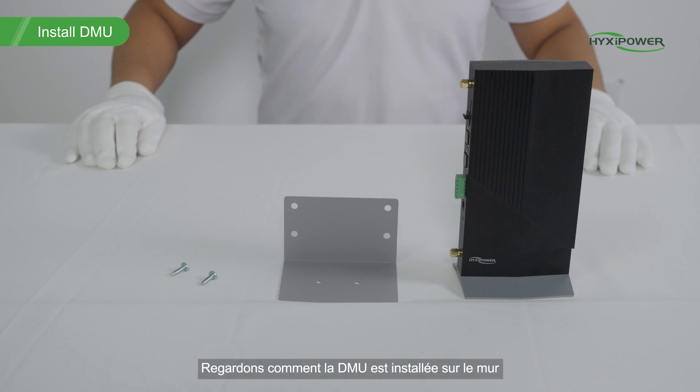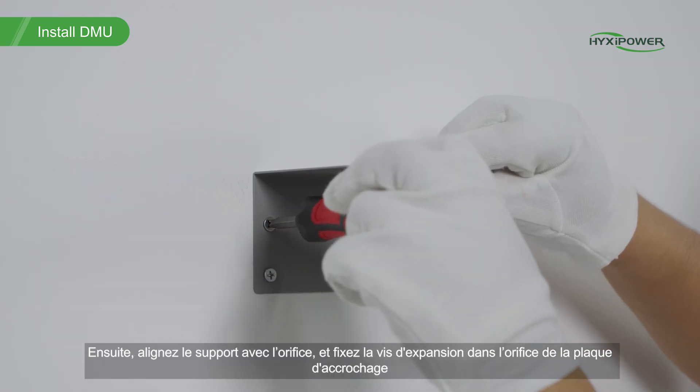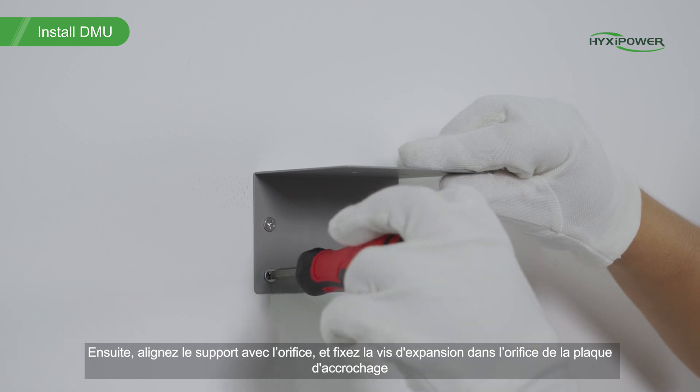Let's take a look at how DMU is installed on the wall. First, hang the mount on the wall, adjust the angle and mark it with a marker pen. Second, align the mount with the hole and put the expansion screw through the hanging plate into the hole to fix it.